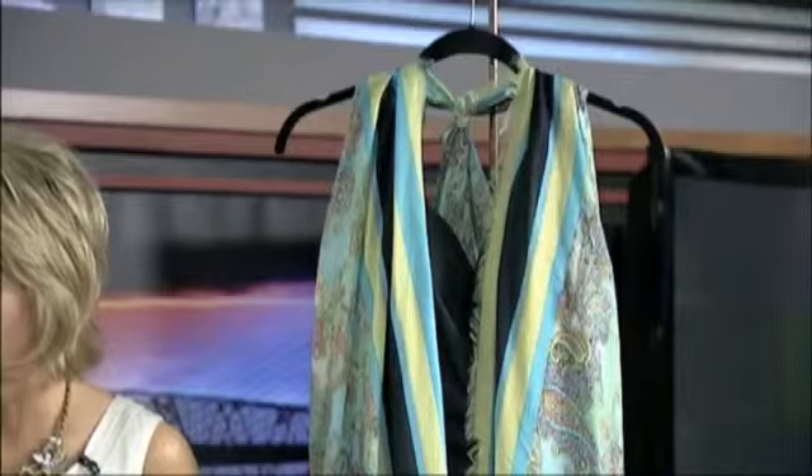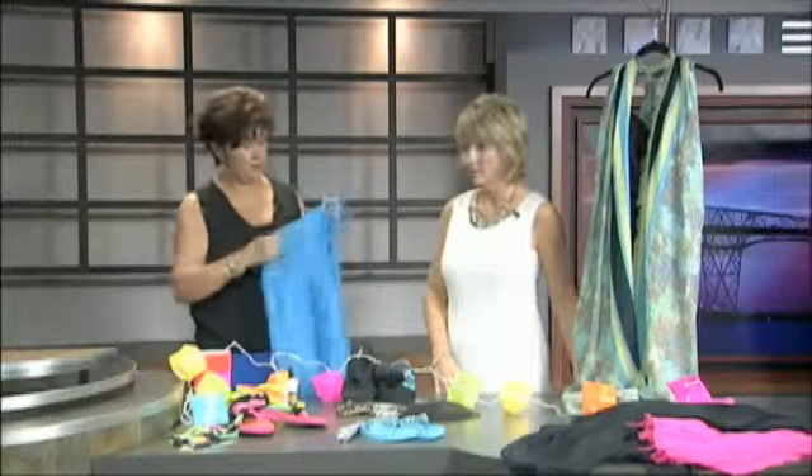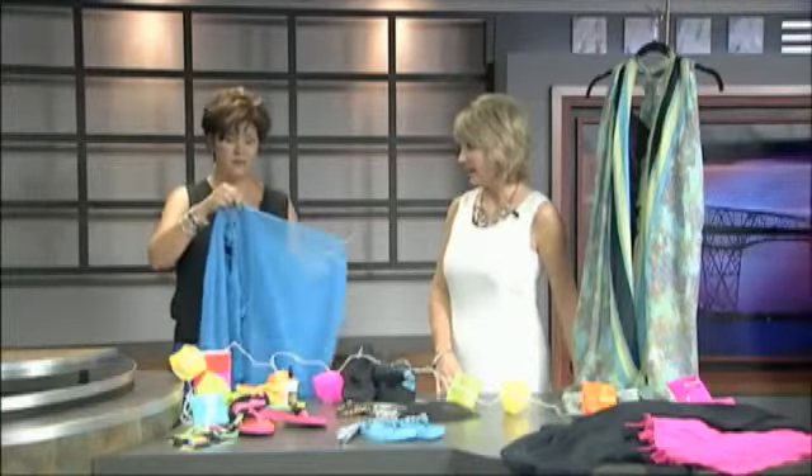You have the open end here, closed here. You tie a knot in this, and then you end up with an open space in the front and you have two arm holes. Very, very simple.